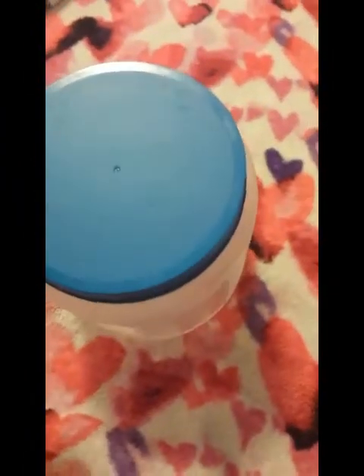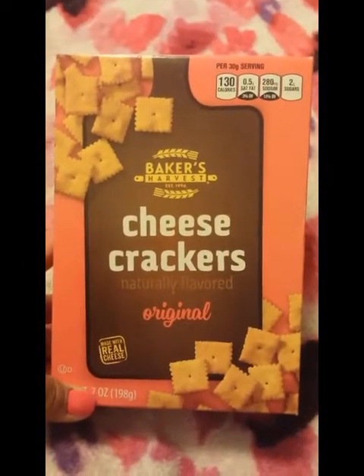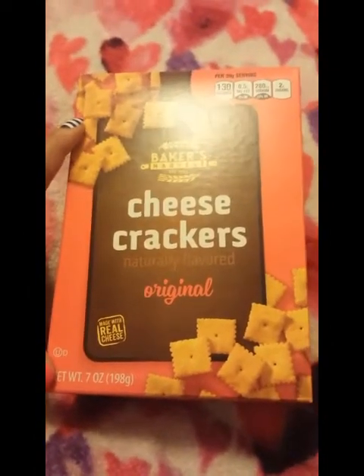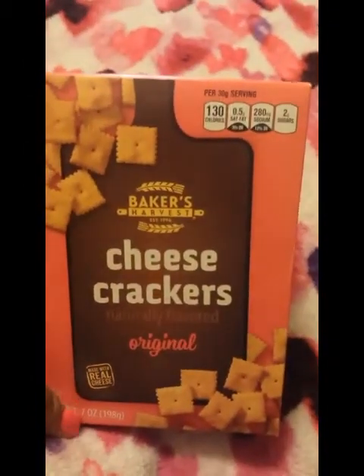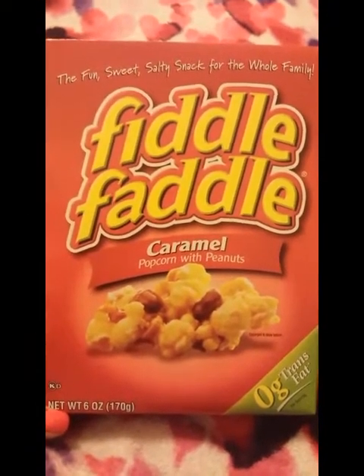The containers have a little spot for a label sticker, but I just write on them with a sharpie and you can see through them anyway, so you probably don't even need to label them. I also picked up two more boxes of Baker's Harvest cheese crackers — they're like a dupe for Cheez-Its. You get a seven-ounce package and they taste identical. We go through them in a couple of days. I also picked up two more boxes of Fiddle Faddle caramel — a six-ounce box — just a little treat for the kids.